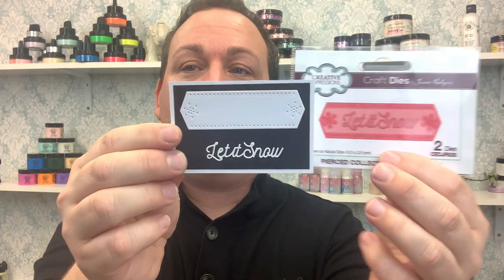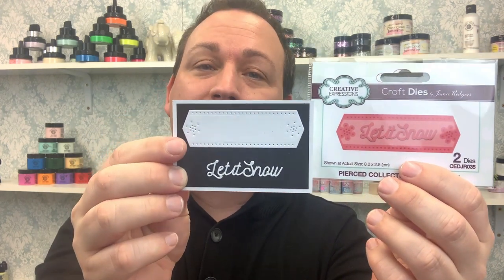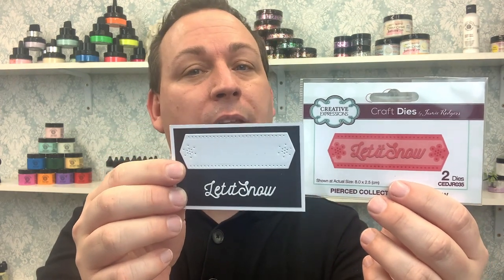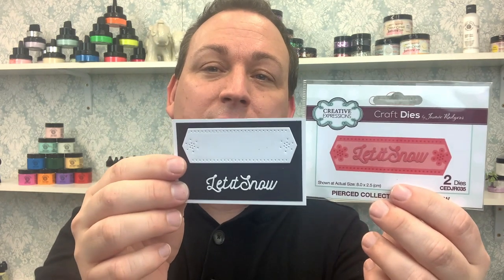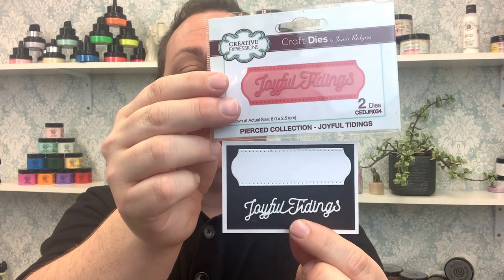On top of all that, we need words at Christmas. We've got lots of sentiments — starting with 'Let it Snow,' and each one comes with a backing plate. The backing plates are relatively interchangeable, though some sentiments are longer so you'll need to use your imagination as to which ones fit where. We also have 'Joyful Tidings' — the backing plate on this one isn't particularly Christmassy, so you could use it throughout the year with other mini sentiments.